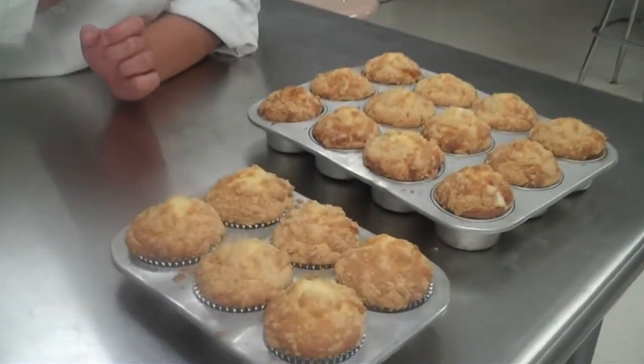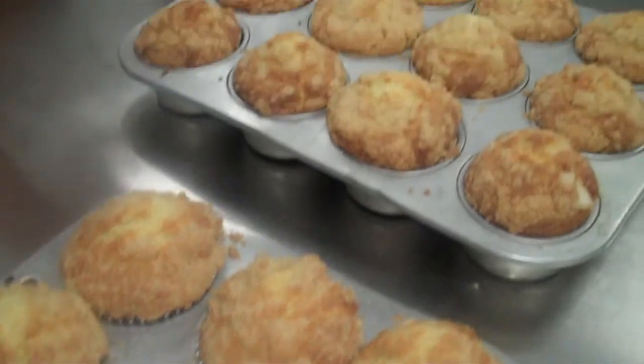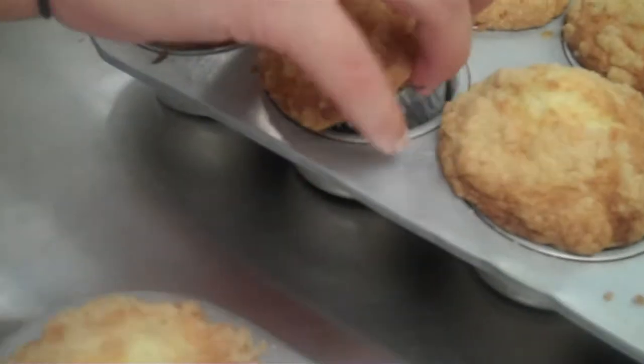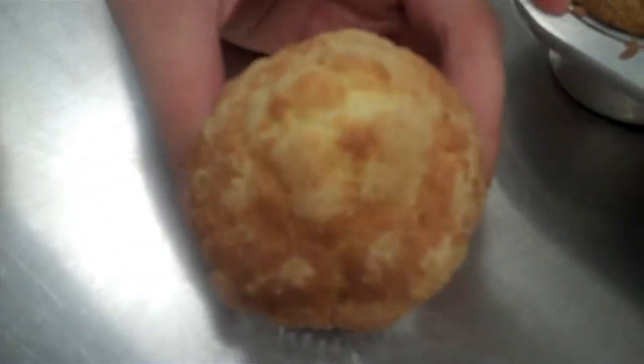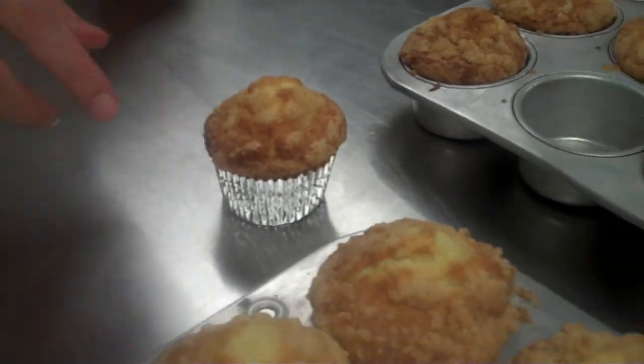I'm going to put them in the oven. These bake for about 20 minutes once you're finished. Then you'll be able to eat and enjoy — I'll show you the finished product when complete. I have just taken your sour cream muffins out of the oven. This is what they should look like: nice golden brown. You can see the nice crisp coating. If they're not golden brown, they're not done yet. And if they're black, you've burned them. Enjoy.